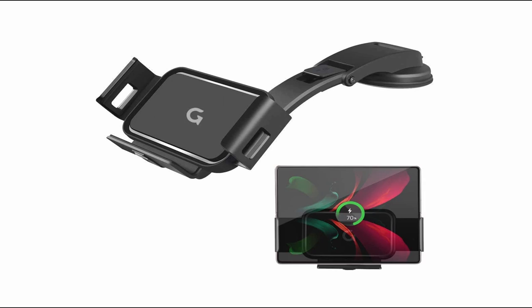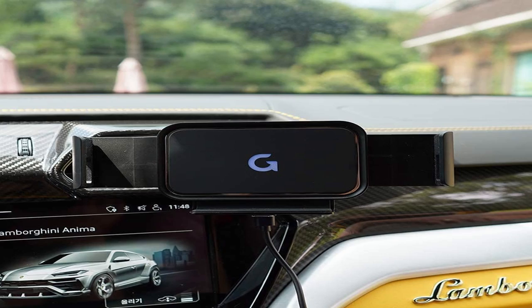So guys, this was the video about the best Samsung Z Fold 4 car mounts. All the links are given in the description — do check them out. If you enjoyed the video, be sure to hit the like button and subscribe to our channel for more videos. Thank you.